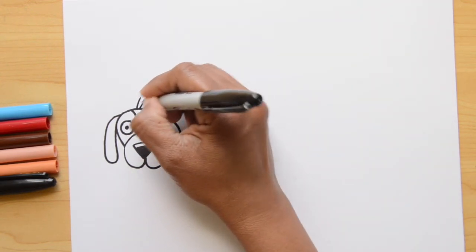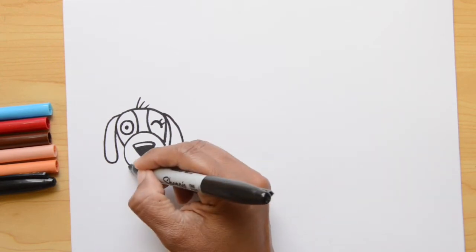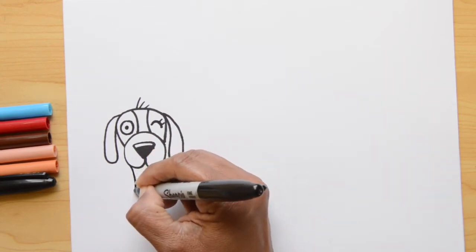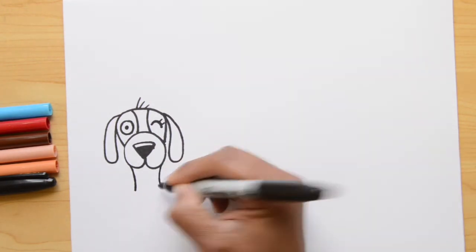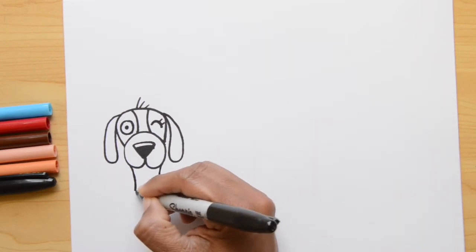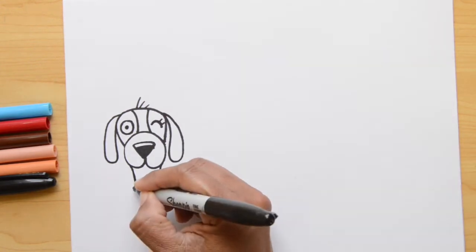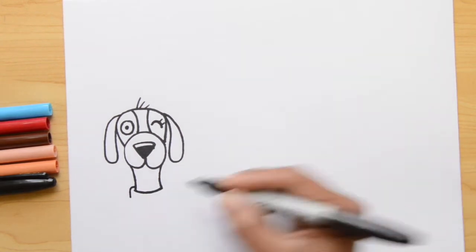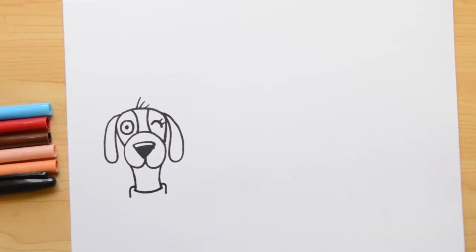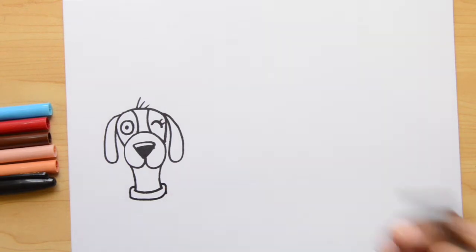Now let's do a little bit of hair on the top — three lines. I'm going to continue by doing the neck, so two lines, one on the left, one on the right, a little bit curvy. Now let's join those two lines towards the bottom. And now we're going to do the color of the dog — doing lines a little bit on the top, and now closing these two on the bottom.